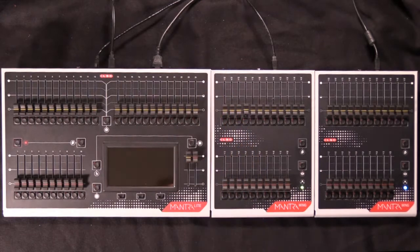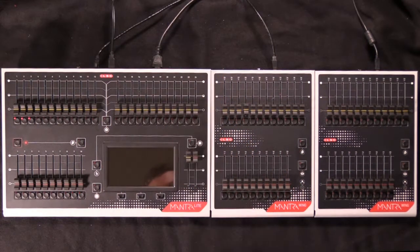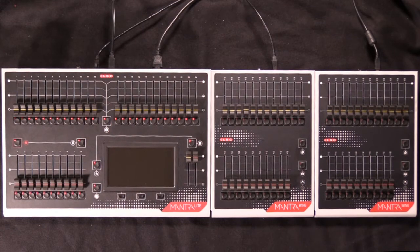When you turn off the console, the order of connection of the wings is remembered, so that when you power it up again, they'll come back in the same positions. It all happens automatically and simply — that's the joy of using a Mantra.